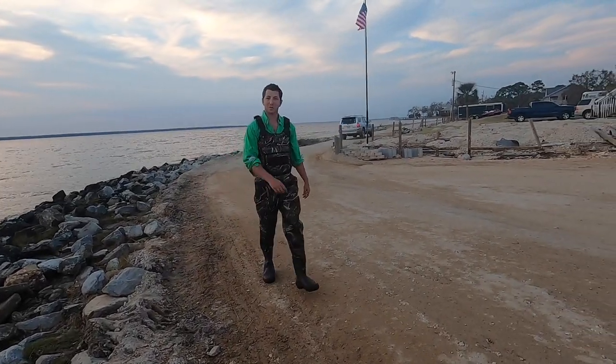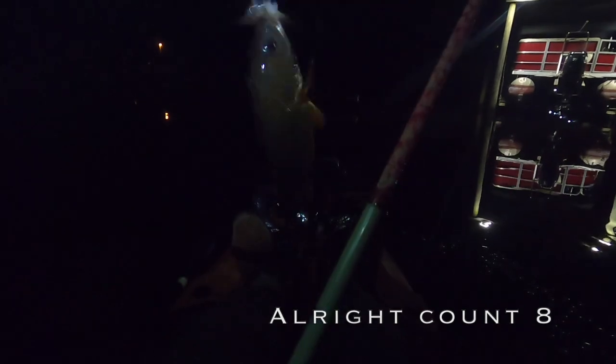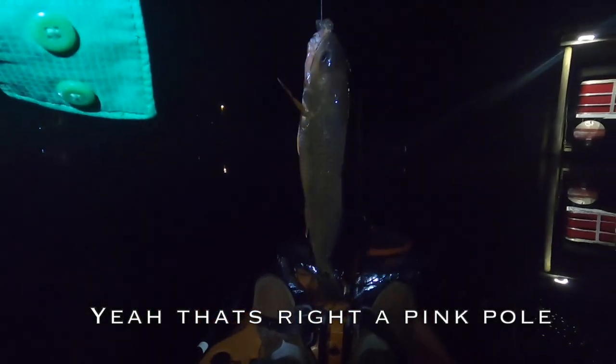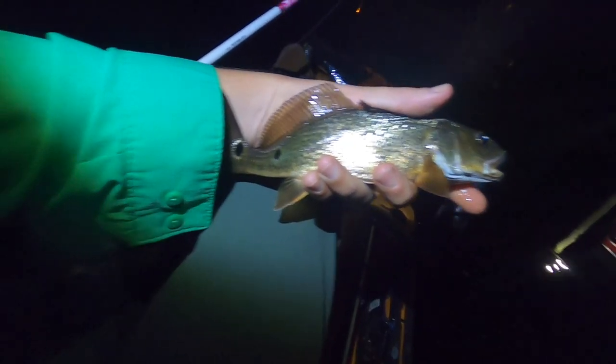Them rocks are slippery, just so you guys know. We got down to the boat ramp and I'm going to go fishing in the kayaks. First fish of the night — little baby red. I know he's a monster, right?